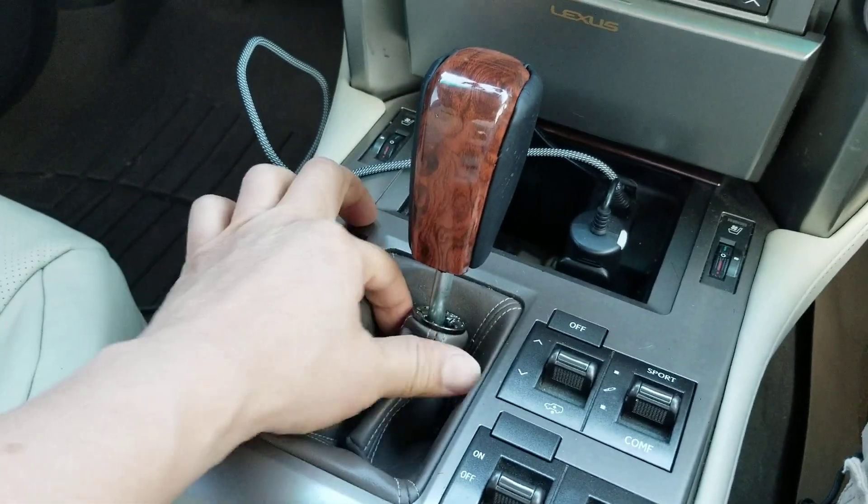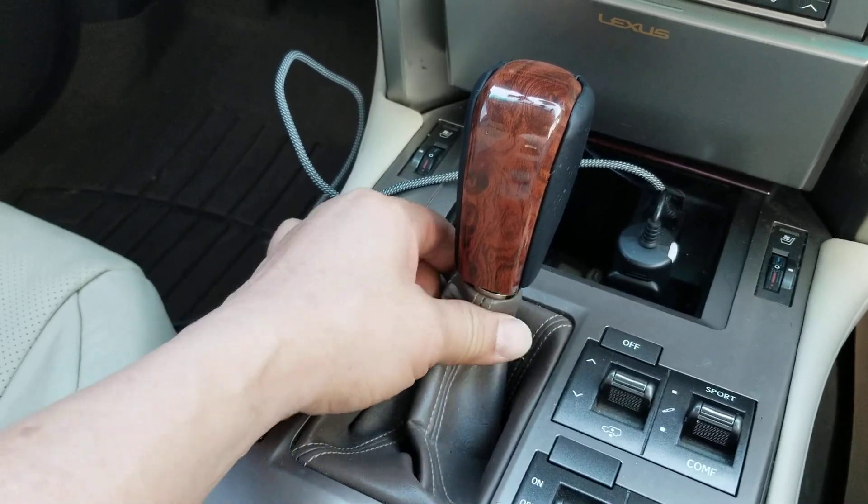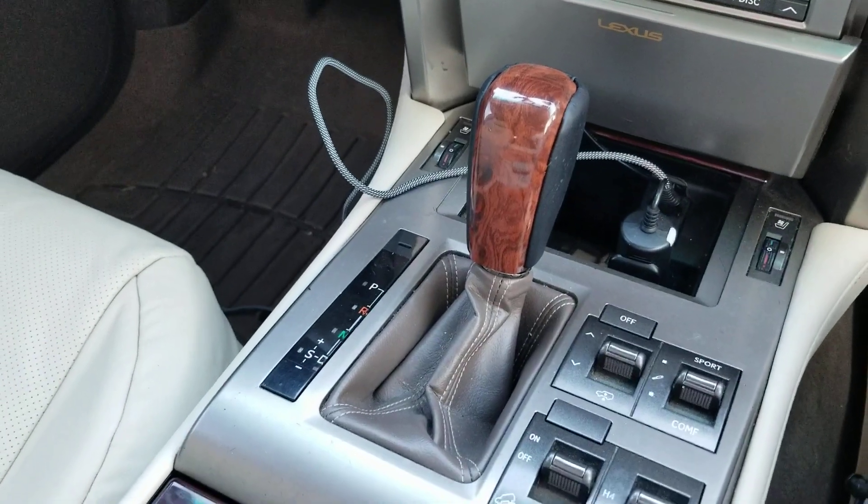Like right here, I want the wood to be facing me so everybody can see. See how nice that looks? And right here, you just pop this back up — you'll probably need two hands to pop it back up, but you get the drift. Fairly simple installation, right? All right. Thank you for watching, guys.